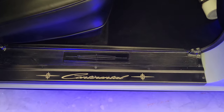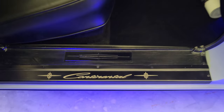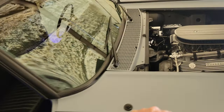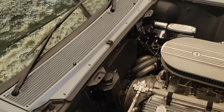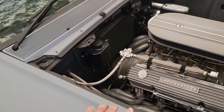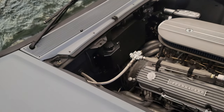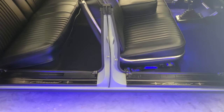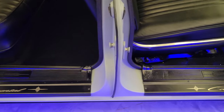He laser etches them and everything, and I've had really good experiences with them. I also have the braces — he makes a lot of custom parts for these cars. They're black powder coated and laser etched with the Lincoln emblem. I just haven't put them on yet. I wanted to share that with you guys.